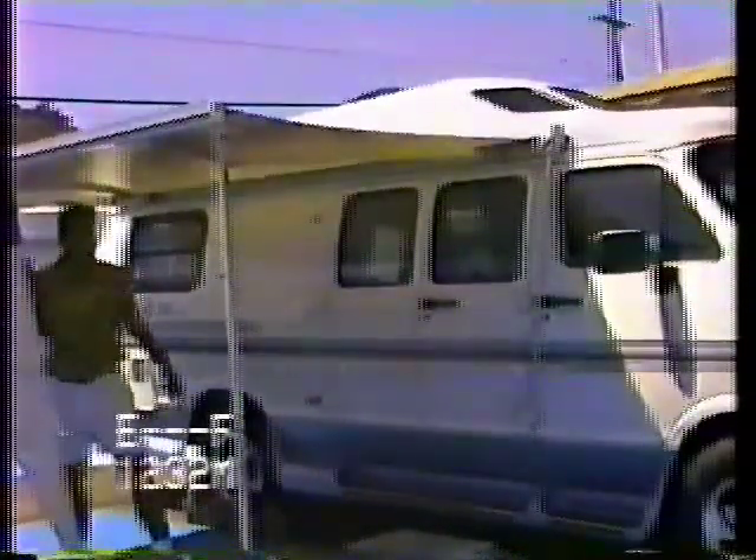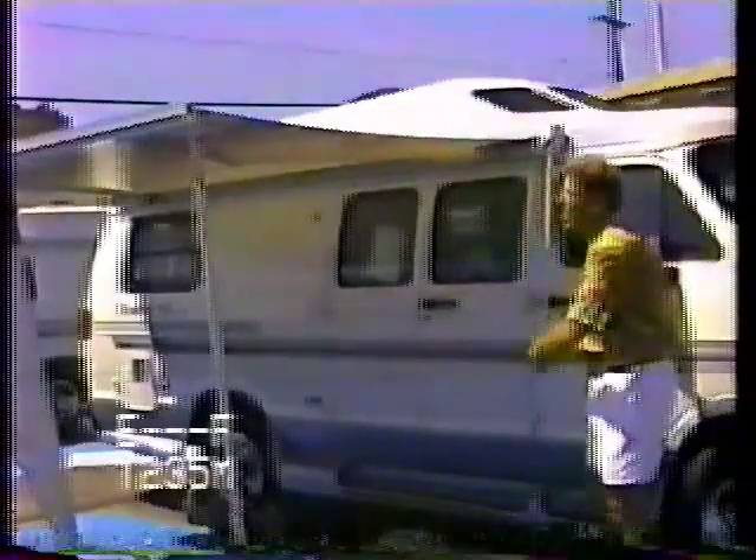As it comes all the way out, when you get to the end the awning will sort of fluff down — that's its most extreme point. Roll it back in just a little bit until the awning is taut. Now you've got a nice taut awning and you can sit under here with shade.